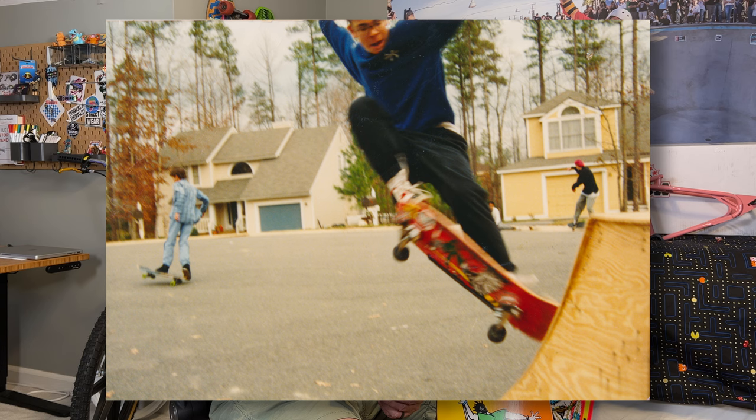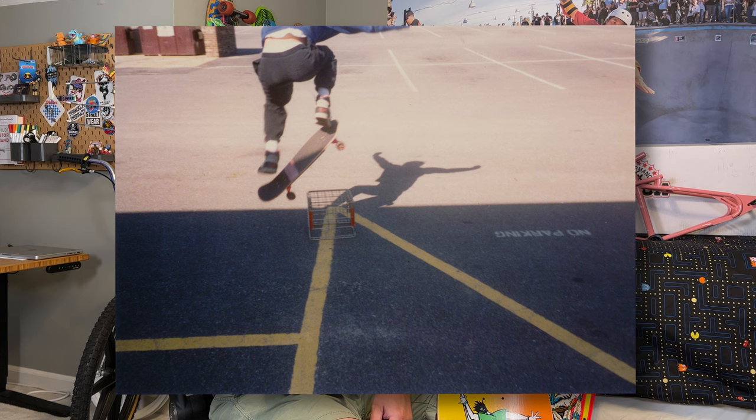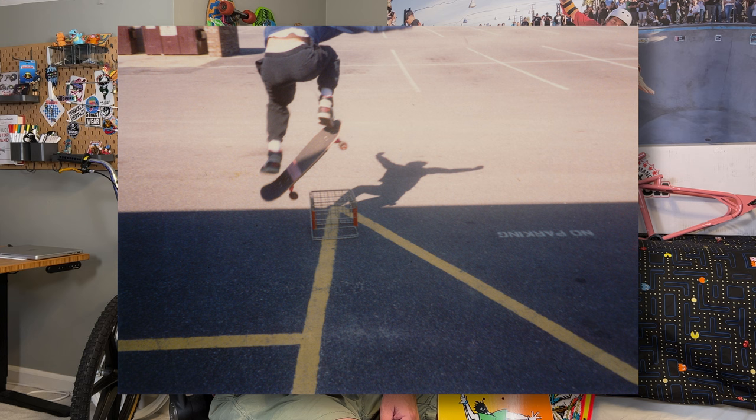This deck also had old G&S trucks — some kind of hot pink G&S trucks. A lot of kids liked to hate on those because they would bend, but I never had any trouble with them. And then I had some Powell Peralta T-Bones wheels on there too, and I still have those T-Bones wheels — ground down to about 50 millimeters now, but they were awesome. In the neighborhood, riding that deck, my buddy had a mini ramp in his garage. Outside in the cul-de-sac, we put up a quarter pipe and some rails. There was an elementary school nearby, and we would ollie over their milk crates — and once you could get over a milk crate, you were kind of in the group.